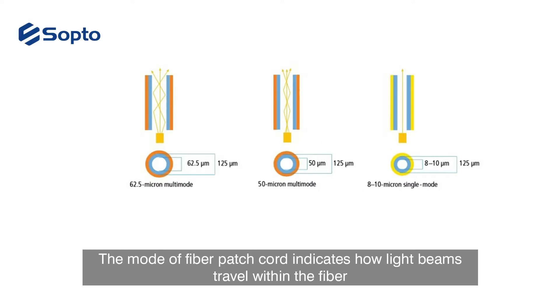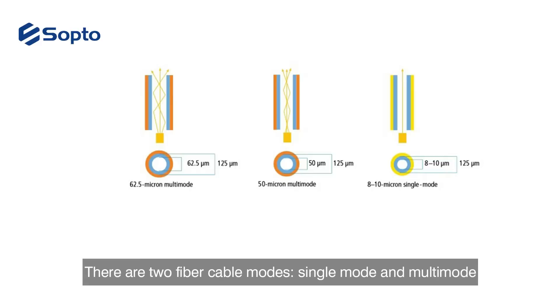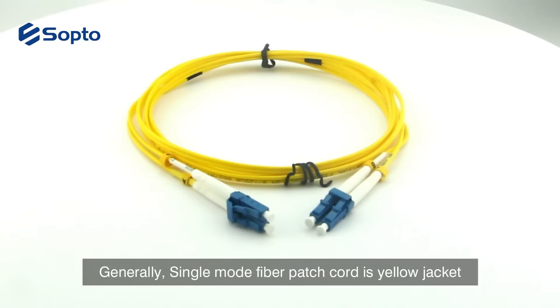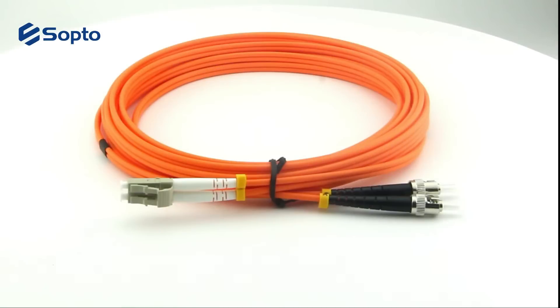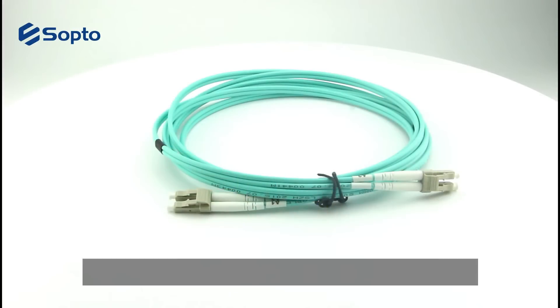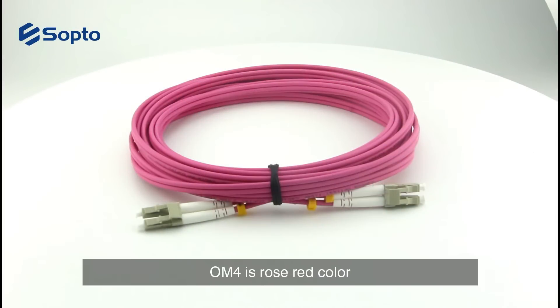The mode of fiber patch cables indicates how light beams travel within the fiber. There are two fiber cable modes: single mode and multimode. Generally, single mode fiber patch cord has a yellow jacket. For multimode, OM1 and OM2 are orange, OM3 is aqua blue, and OM4 is rose red in color.